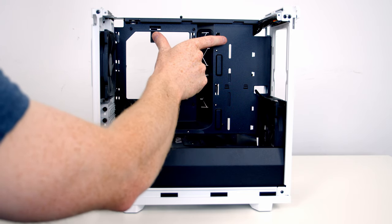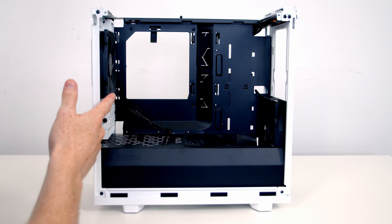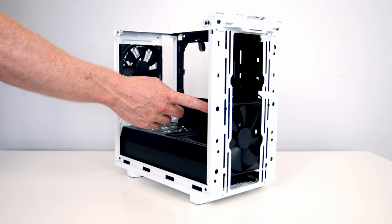If you go with 120s at the top you should be able to fit standard 25mm thick fans, and at the rear it's a single 120mm fan. The case comes with two fans pre-installed: a Dynamic X2 GP12 fan at the rear and a Dynamic X2 GP14 fan at the front.